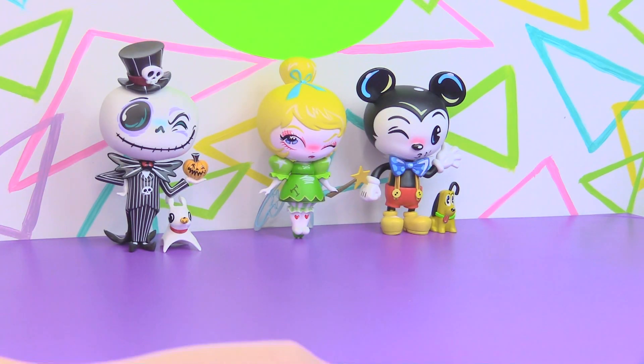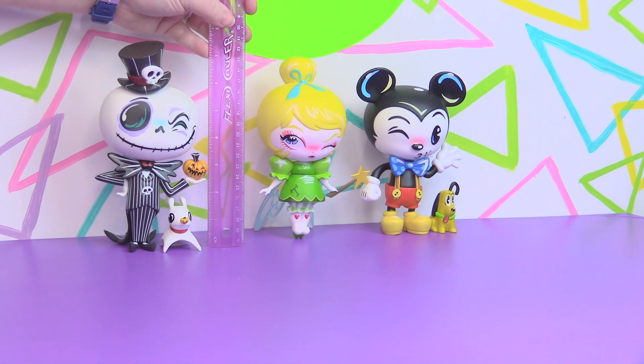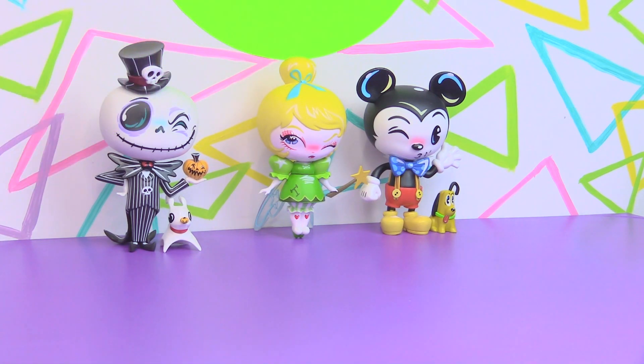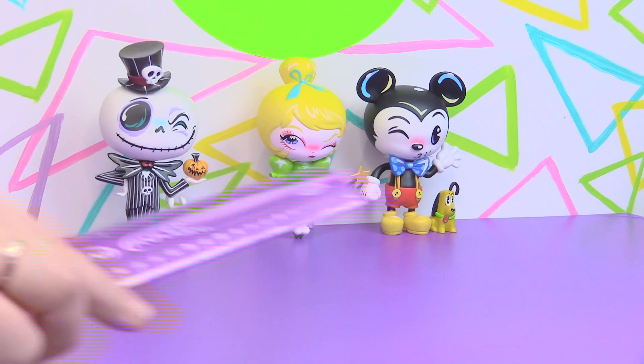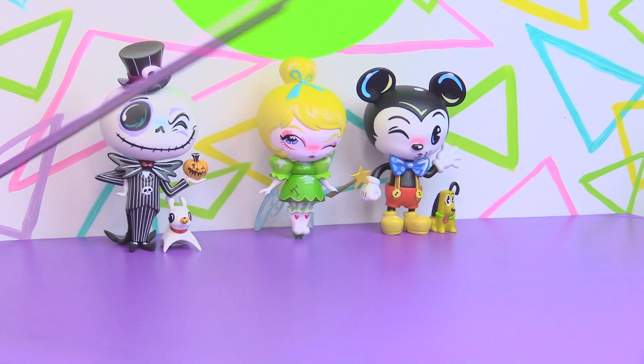Let's see how big these guys are — we'll put the ruler up here. They're about six inches tall, not including their little accessory head pieces. Her bun and his ears and this hat make them a little bit over six inches. Their heads are huge — almost four inches.